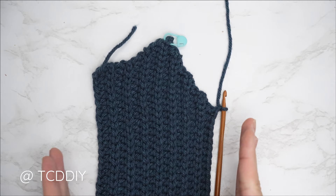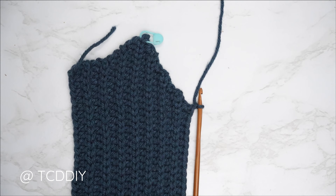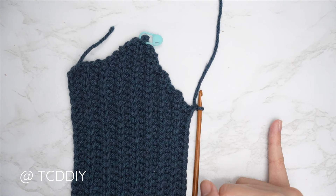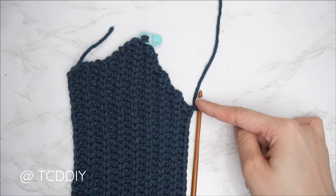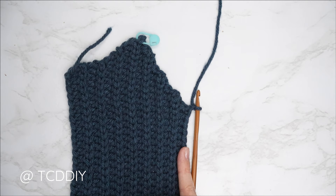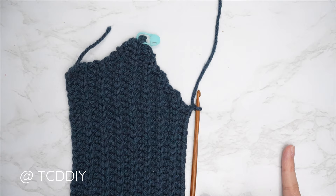The decrease portion of my neckline is complete — a total of 15 rows, roughly 4 inches or 10 centimeters unstretched. From here, do back loop slip stitch and back loop half double crochet rows with no increases and no decreases until you work your way across your chest to the other side of the base of your neck. Chain one, flip, one back loop slip stitch into every stitch, then chain two, flip, one back loop half double into every stitch — no increases, no decreases.